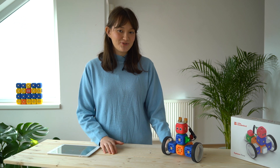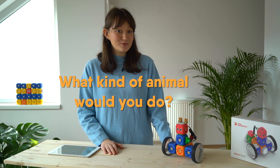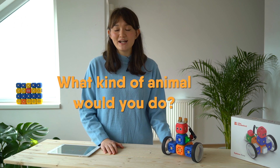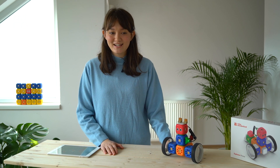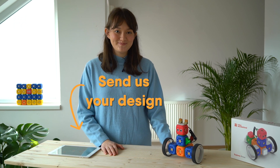Now your challenge this week is to make a robot inspired by nature or an animal. What kind of animal will you do? How will it look like that animal, and how will it behave like that animal? Don't forget to send us your design via Instagram or by email. Till next time!